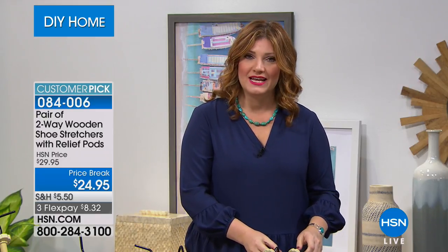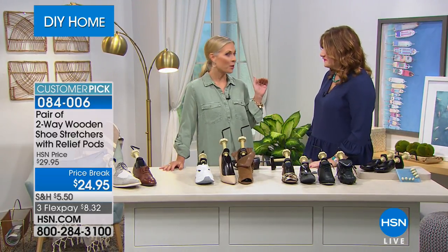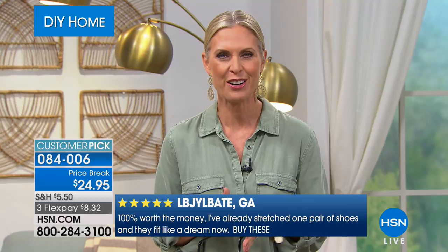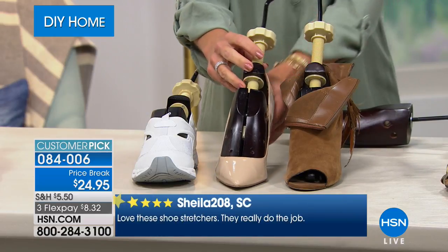Tracy Kane, the guest expert, demonstrates how simple these are. We all buy shoes that fit for two minutes in the store, then get home to find they're tight in the toe, heel, or not wide enough. These let you customize your shoes to your feet right at home — no cobbler needed. There's a crank to change length and a back hinge to change width. You can add a half inch to either length or width as needed.